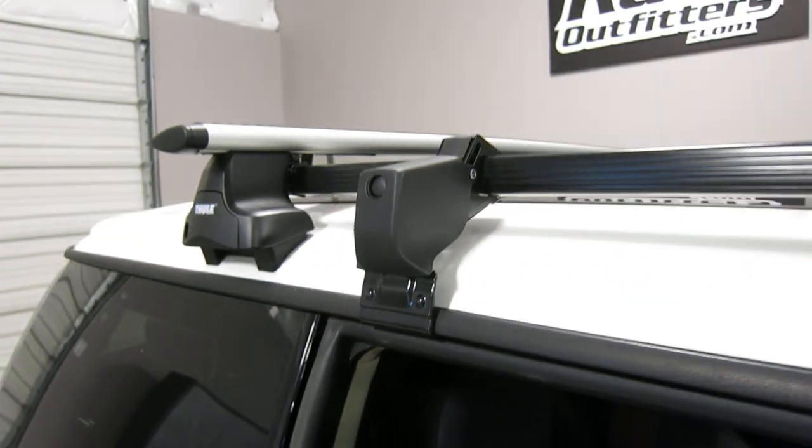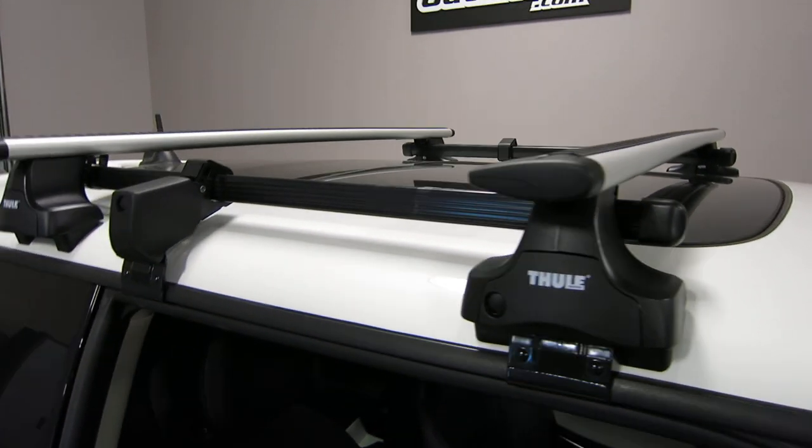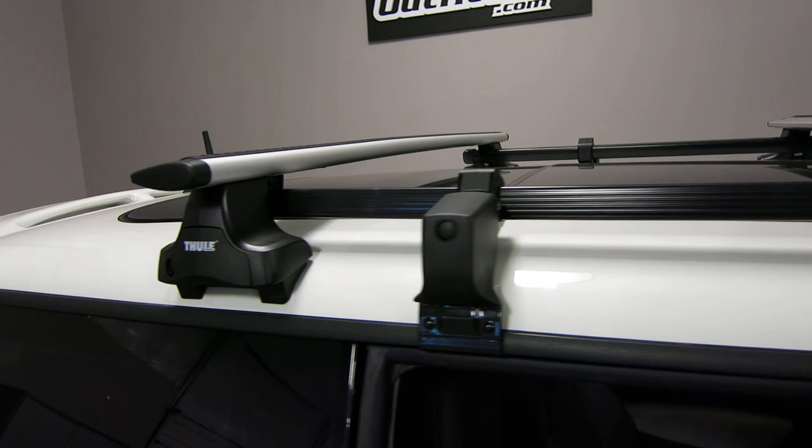This rack is rated to support 110 pounds evenly distributed. The crossbars are spaced at 27 and a half inches from front to rear.